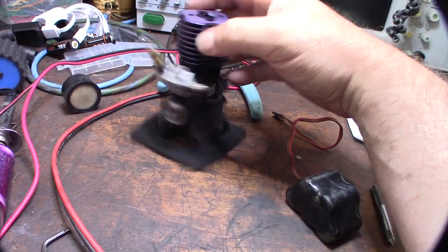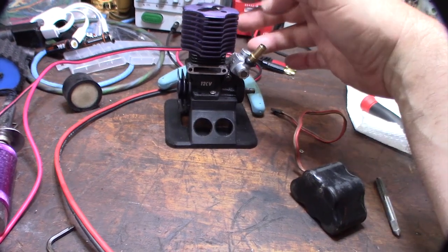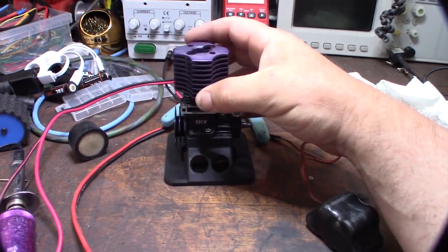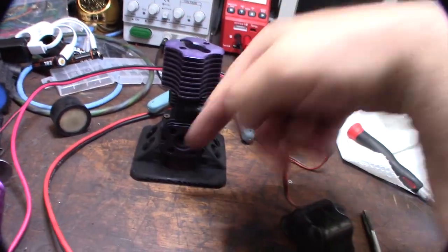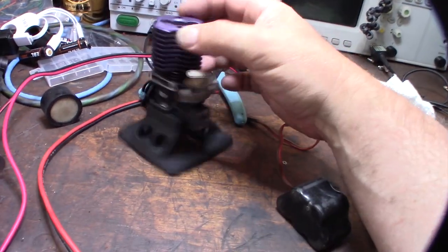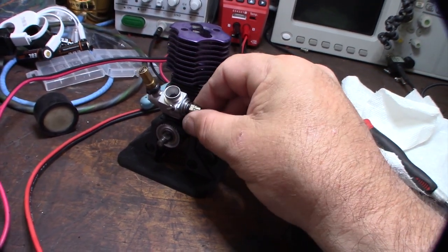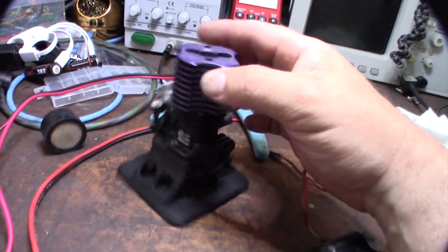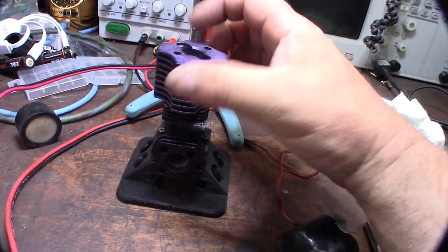I designed this engine stand in Fusion 360 — if you want it, I'll put a link to my Thingiverse page, but you'll need a 3D printer to print it out. There it is — I anodized the top; didn't turn out 100% great but I couldn't get in the back for some reason. To get this thing actually working I still need the carb seal, the dust seal, a head gasket, and a rear gasket — those weren't included when I got it. Cool, it's fun — powder coated!